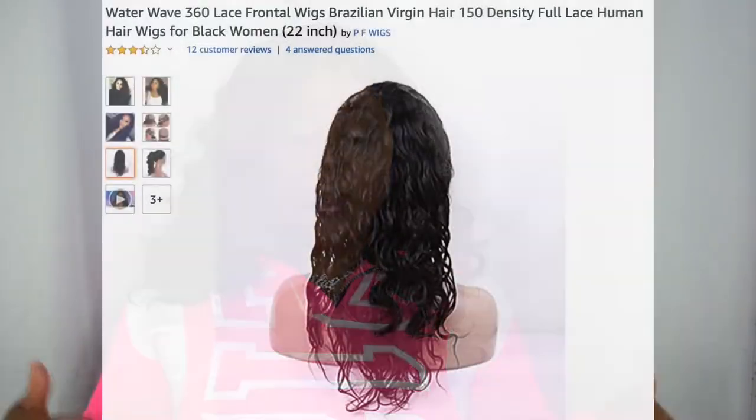It feels like it could be 160, 170, 180 density, because it's really, really thick — but not in a bad way. It's very full, and the curls are popping because this is not the original form it came in. It did come in like a natural body wave. I did wash them loose and it did pop — for the most part it bounced back — but I wanted some statement curls. So I went ahead and put some warm curls in it. And it holds a curl phenomenally.